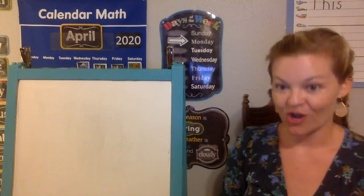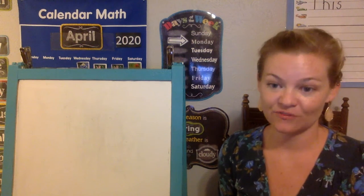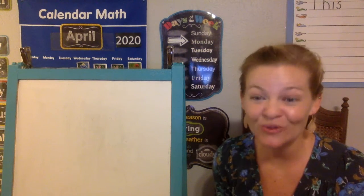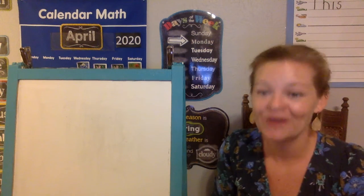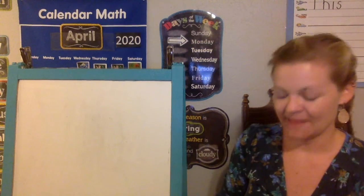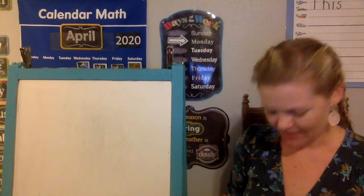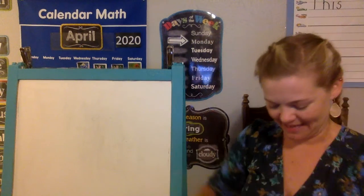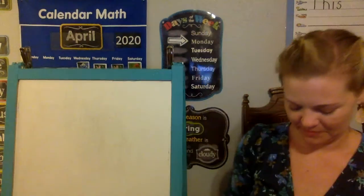Praying mantis are carnivores, which means they eat only things that are alive. They are insectivores, which means they eat mostly insects. There are so many different types of praying mantis, and some types get huge and could even eat little birds, tiny mice, or little snakes, but most of them just eat insects. They eat a lot and they're amazing hunters. This adult praying mantis caught a cricket — the praying mantis have spikes on their front legs and they catch their prey like that. They spike them with those spikes, and that's how they hold on to their prey while they eat them.